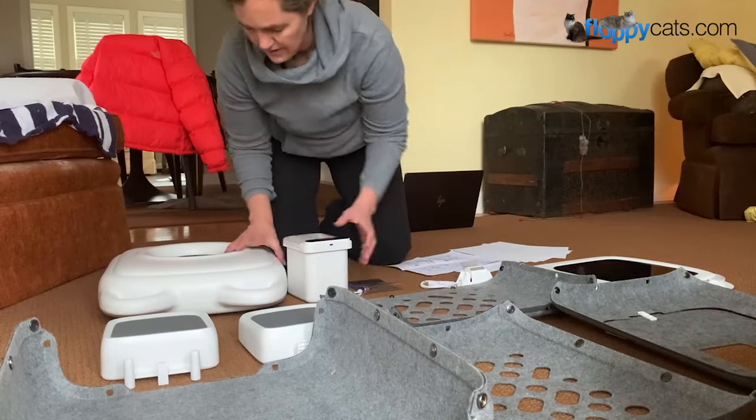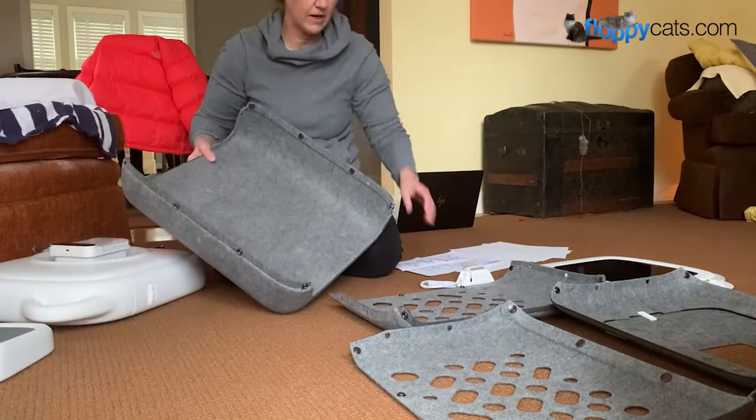So step one is building the house. You can see that it all snaps together.